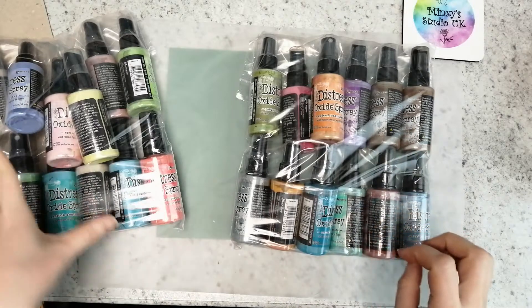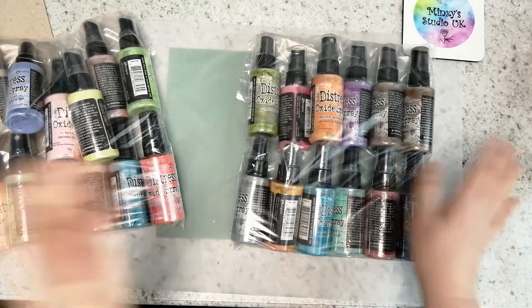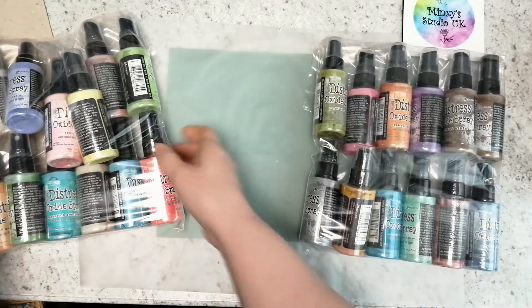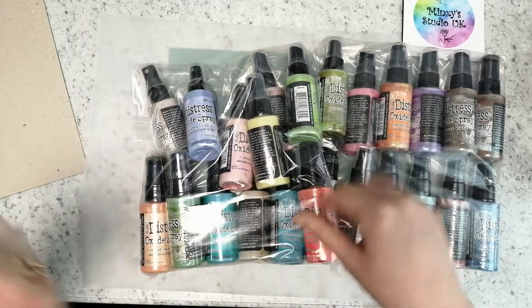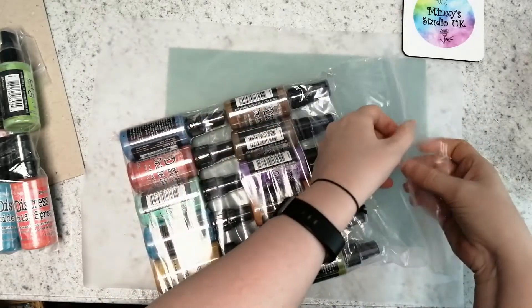I got Set One and Set Two because there are loads of them. I went for these two specifically because you've got your usual primary colors in one, and the other has pastel tones — and you know what I'm like for those. Oh my gosh, I'm so excited!